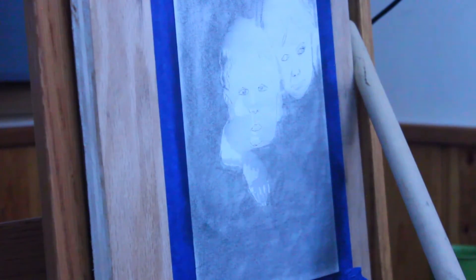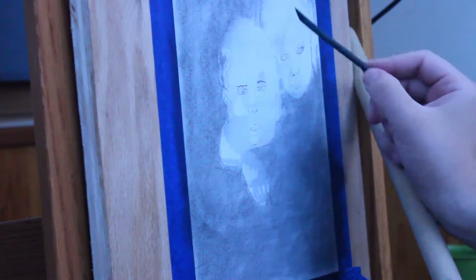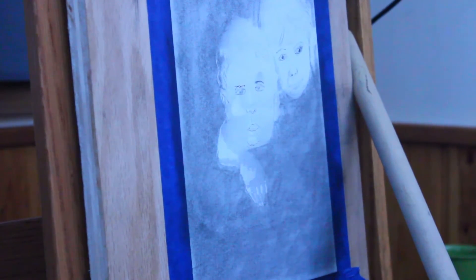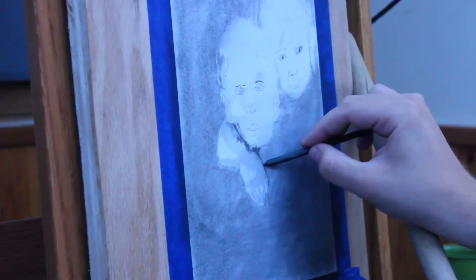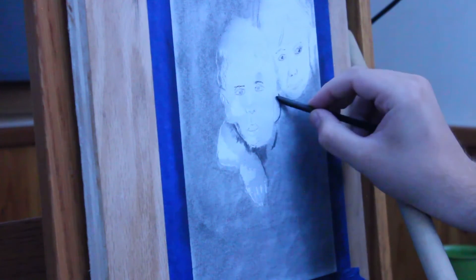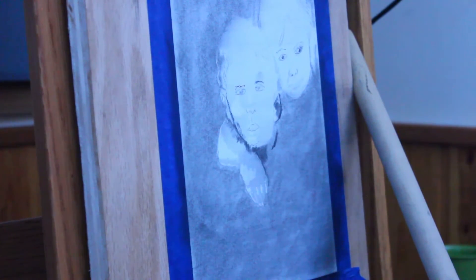Towards the end, you'll see me come in with charcoal pencils and sort of darken everything up. But in the reference image, everything was really soft, and I tried to keep it that way. The other thing that I did was I came in with brushes. The vine charcoal can get pretty bold, and so I wanted to just use a brush to sort of knock that back.